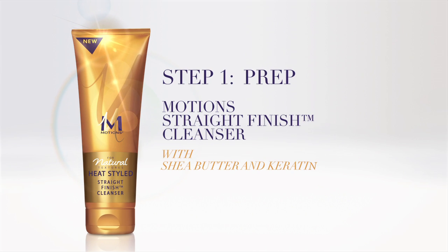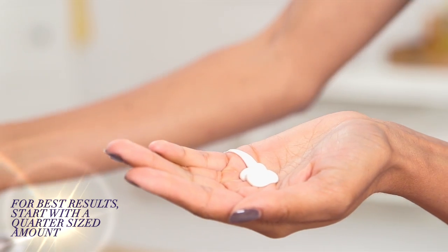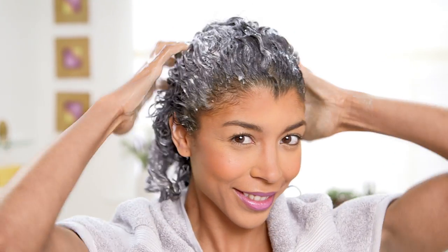We are going to start out by using Motion's straight finish cleanser. Pour about a quarter size amount into the palm of your hand. For longer or thicker hair, you might want to use a little more. Simply apply the cleanser throughout your hair and then lather and rinse.